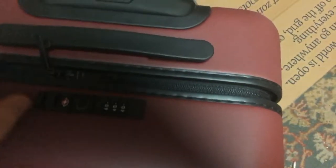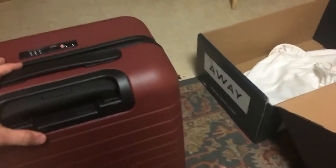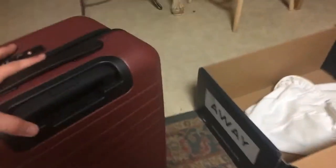It comes with a lock. There we go. And it has 360-degree wheels — it's like a ballerina dancing. Very light. And this is the battery right here that they talked about so much. I didn't know until the day I ordered this that it can actually be taken out — it doesn't have to be permanently fused to the suitcase.